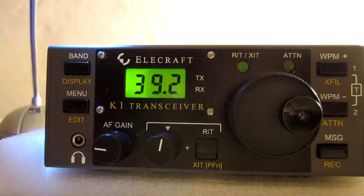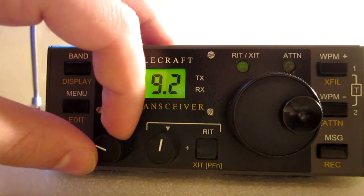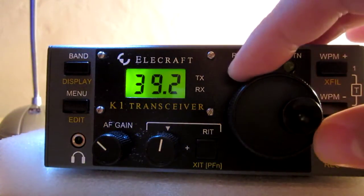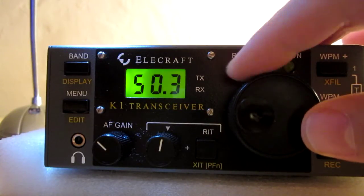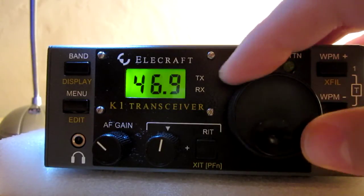So the signal is very clear. I can hear the background noise — it's so low.